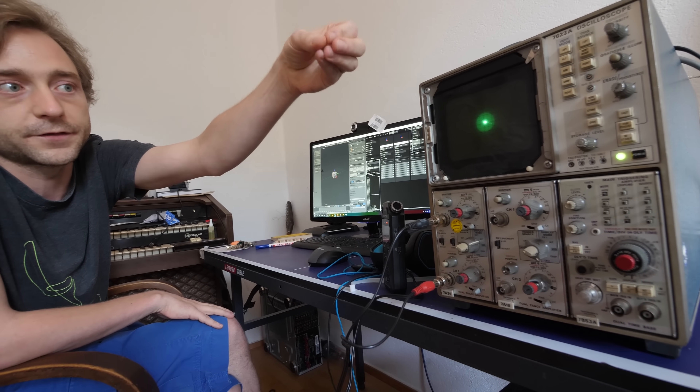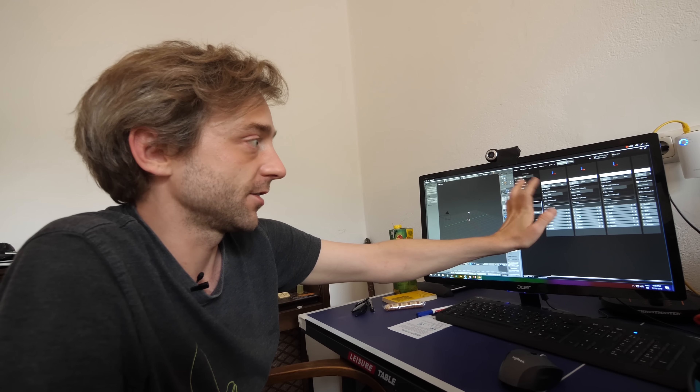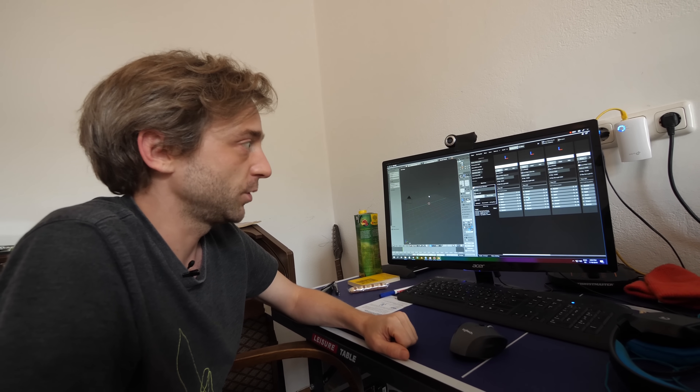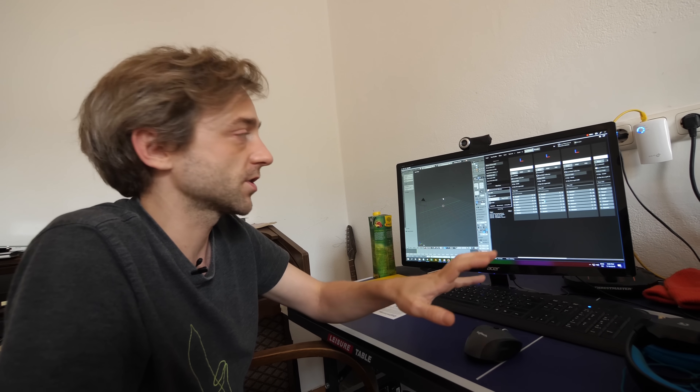So it kind of burns its image onto your retina — the persistence of vision. Is that why? It's on your retina but also the screen itself — the dissipation of the energy is not so fast, so there's some afterglow. On the right we have Ossi Studio, which stands for Oscilloscope Studio. It's the software that you created, right? We develop it as we go along and it's specifically for the purpose of making shapes for the oscilloscope.